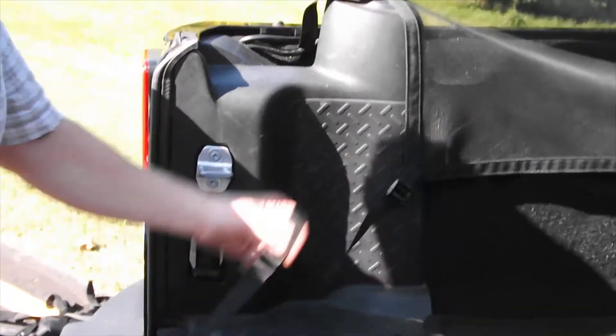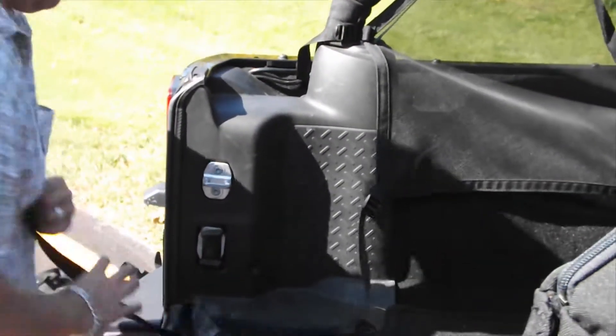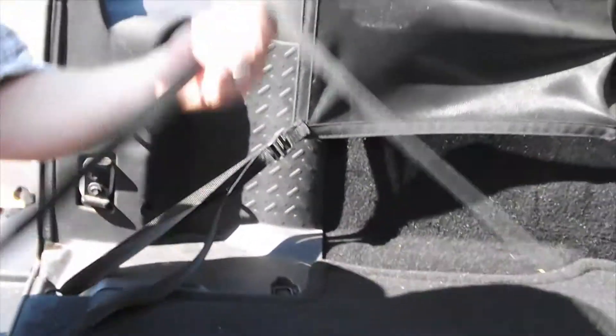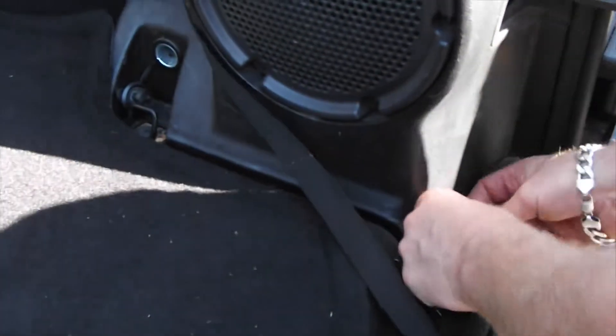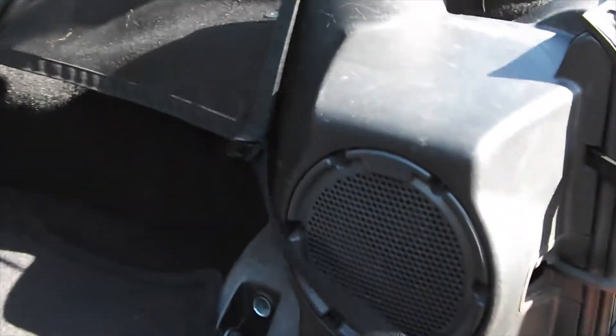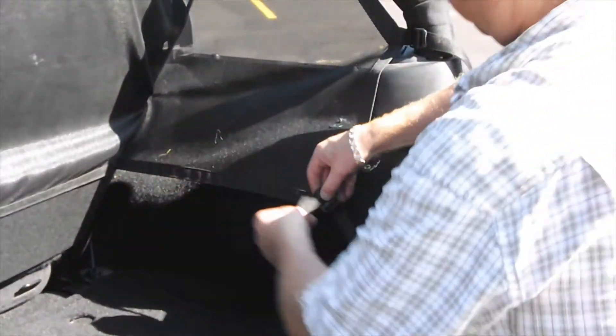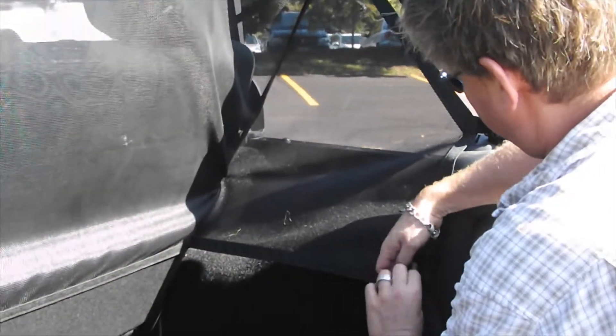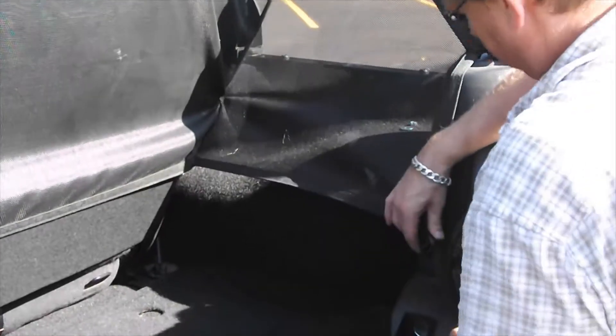Get your seat belt out of the way and get it pulled up. Your last two straps are the back corners here — pull them nicely. Same on this side. And the last strap on this side goes through the loop provided nicely by Jeep, through the ladder lock — and she's installed.